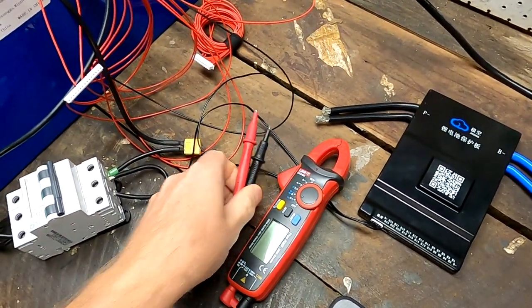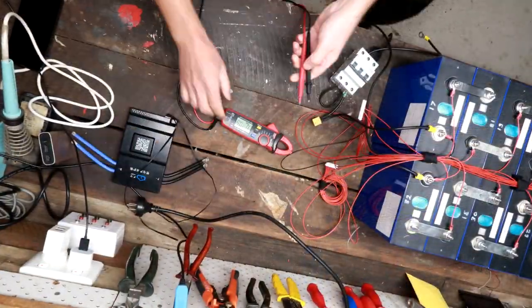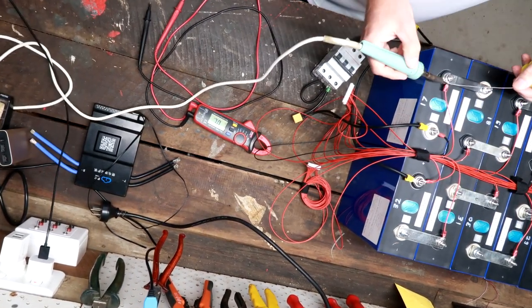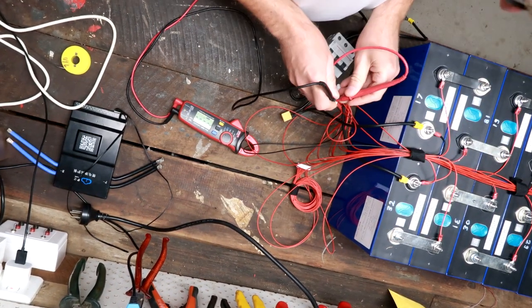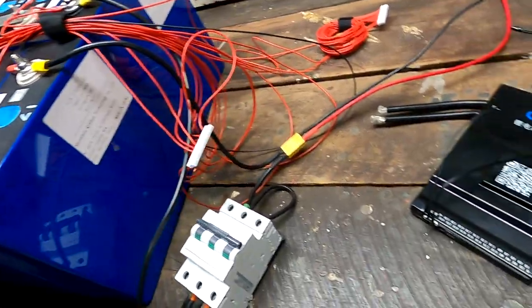Okay, let me quickly measure the balance leads here and then we'll connect the BMS. I'm a bit excited! I think we are good to go to connect it. It is always very exciting when we plug in the balance leads to a BMS and we don't know what will happen.